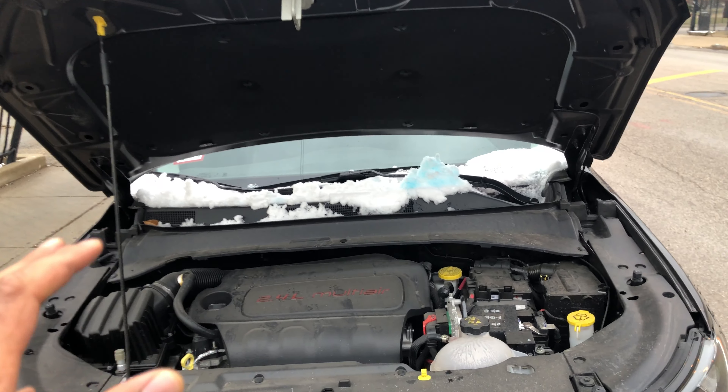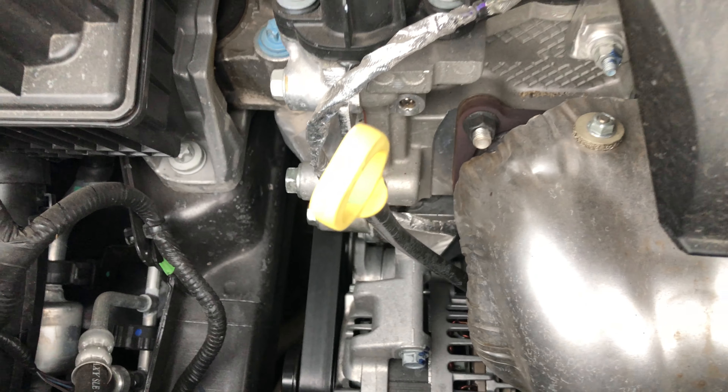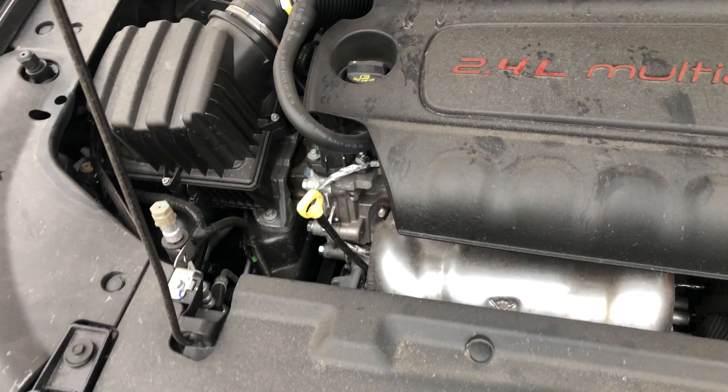I have the hood open. I'm just going to walk in and look down — you see this right here? That is the oil dipstick. Thanks a lot for watching.